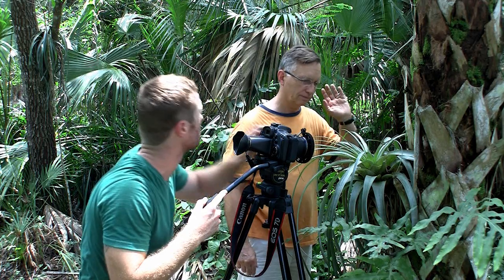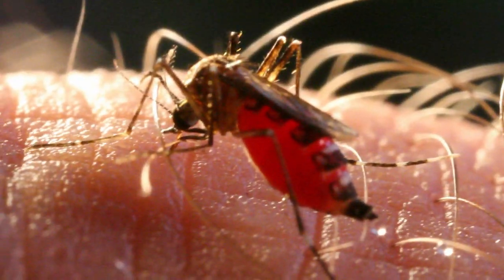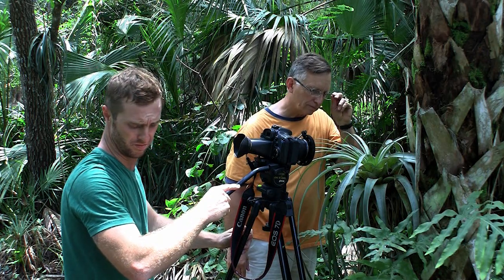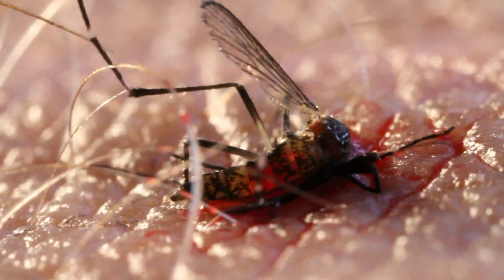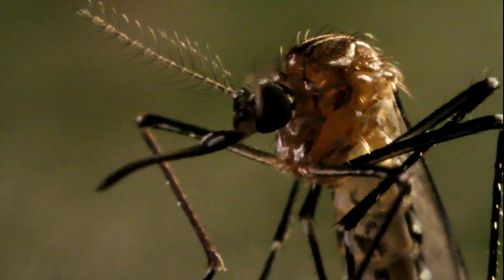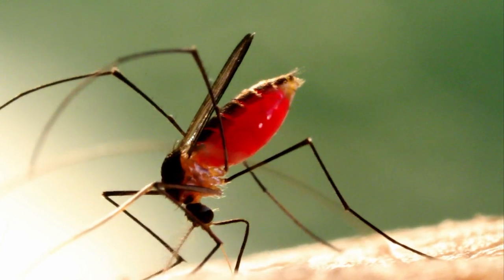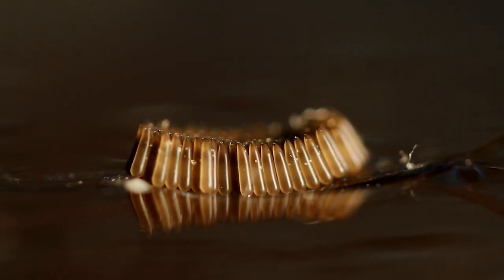The mosquito has been a scourge to people since the dawn of humanity — it can transmit encephalitis and malaria. Despite its tiny size, the mosquito is no joke. Surprisingly, it's not the male mosquito that plagues us; he only sips plant juices. The female is the bloodsucker — she needs a blood meal to make her eggs.